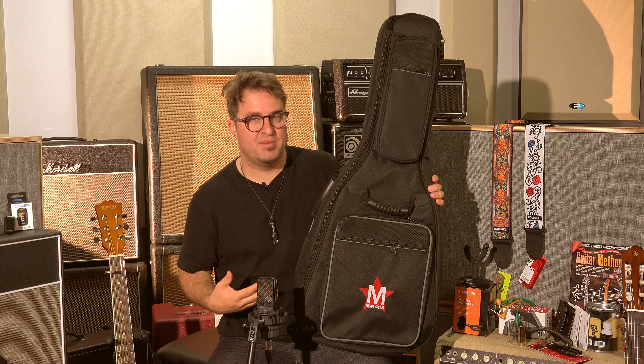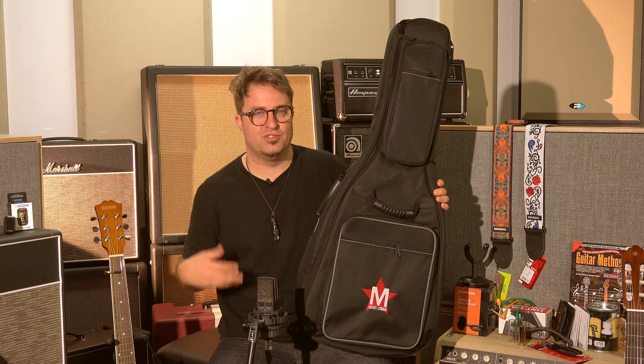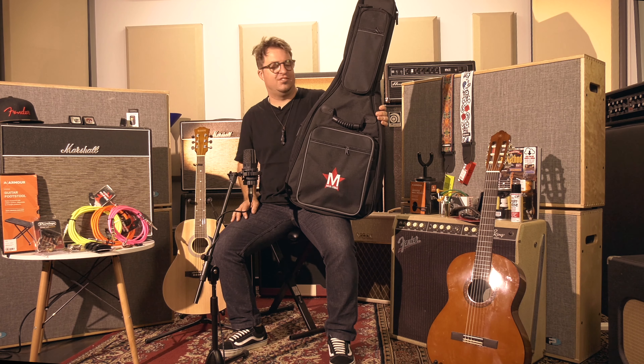Another essential is a guitar gig bag or a case. If you're taking your guitar out of your house to lessons or to school or to jam, you'll definitely need something like this to protect it. There are heaps of different styles and sizes of cases, so make sure you find one to suit your instrument and your budget.